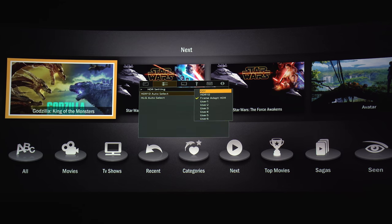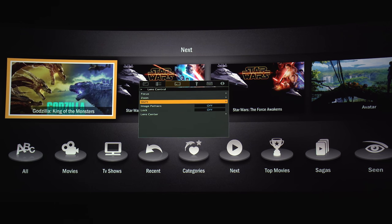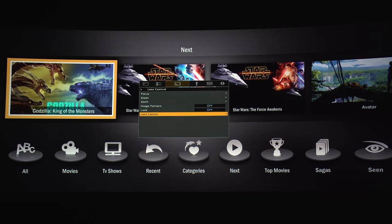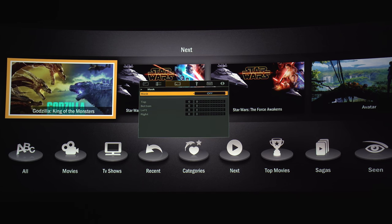For HDR settings there are HDR10, Frame Adapt, and six user presets. Here we have the HDMI EDID setting with AMB selections. Under Installation you have focus, zoom, and lens shift settings, all of which are motorized. You can lock the settings so nobody changes them, and here you can recenter the image if you want to start fresh. There's also a masking option if you've got some overscan.